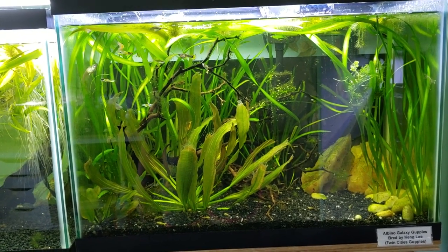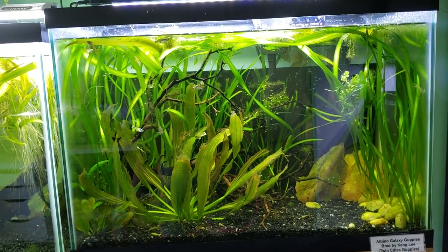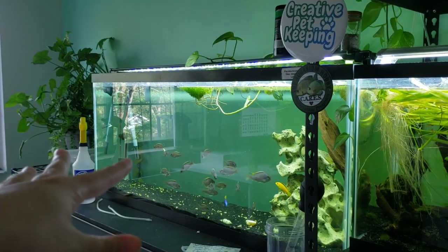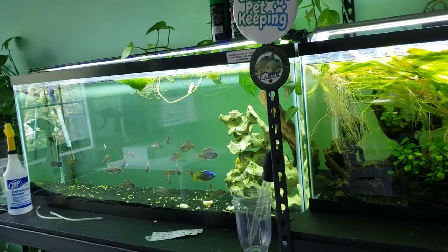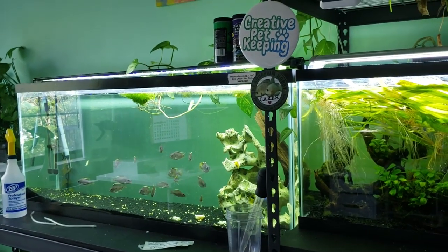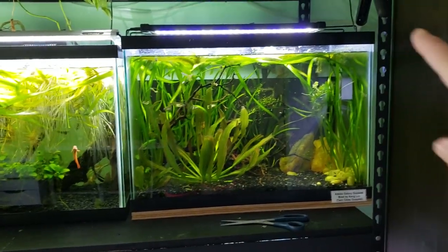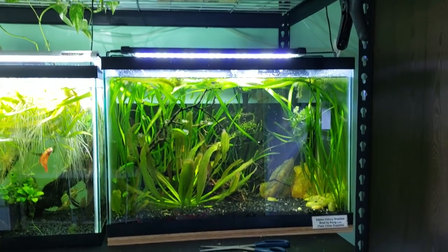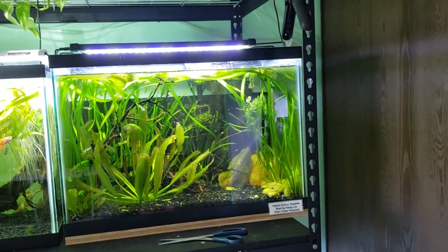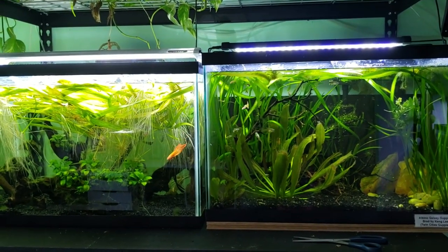This is my guppy random breeding tank slash orange pumpkin shrimp colony tank. I'd like to redo this tank but I haven't figured out how yet. I've started removing the duckweed and moving it over into the placidochromis jalo tank because they'll actually eat it. The duckweed was choking the light from the rest of the plants, so I'm hoping to make both of these tanks duckweed-free.